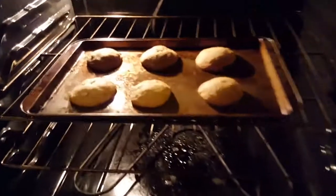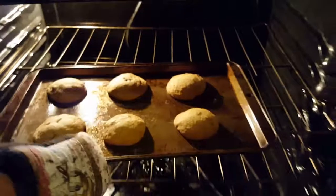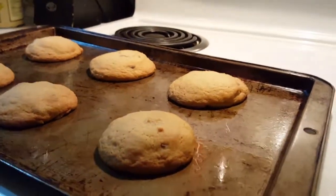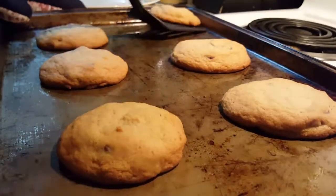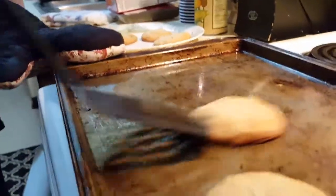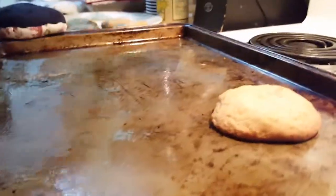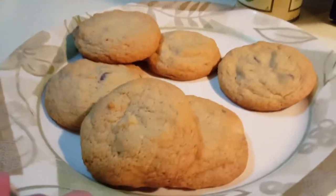Now the cookies look done — see how nice the cookies look — so now we're gonna take them out. See how good they look, it turned out perfect! We're gonna take the cookies and put them on a plate. There you have the chocolate chip cookies.